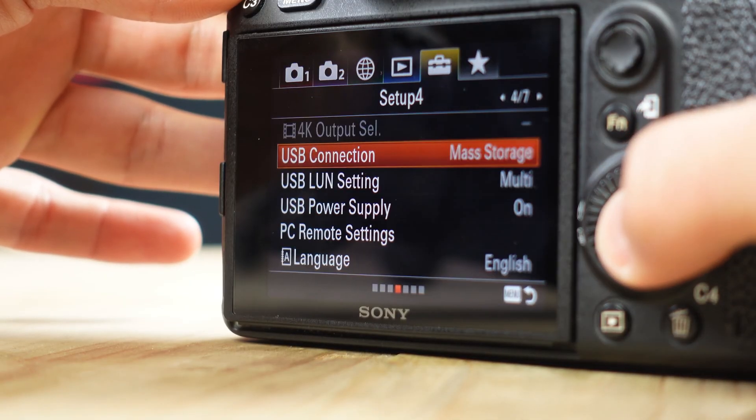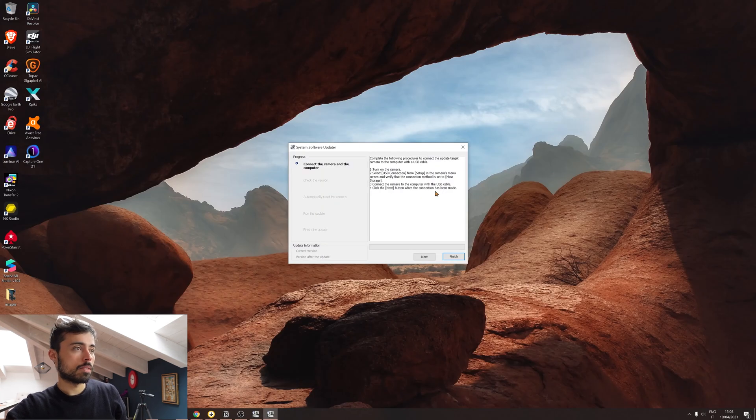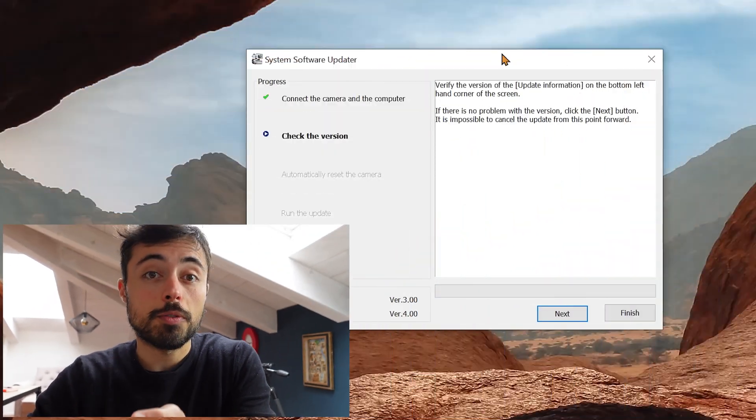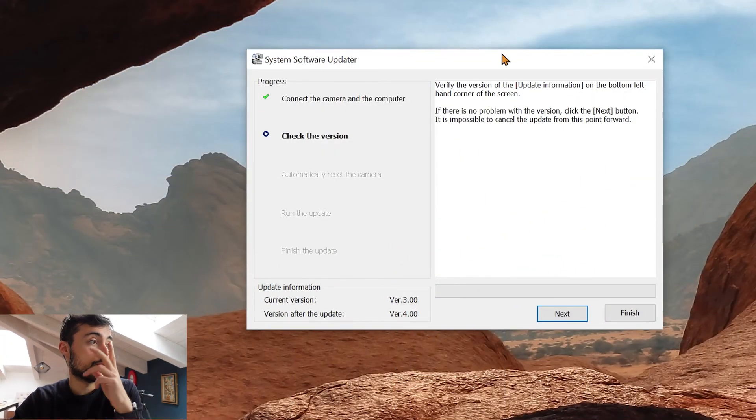I'm going to go through the installation process right now. It's telling me to connect the camera to the computer using the USB-C cable. The software checked what version is on the camera — it's version 3.0 right now — and it's saying the version after the update is going to be version 4. After some minutes, update completed. It says now that it's in version 4.0, the camera restarted. Confirmed, we're in version 4.0, so now we can go to our testing station.